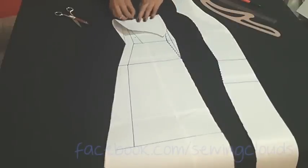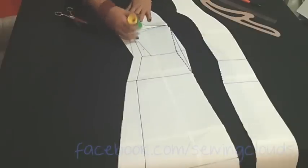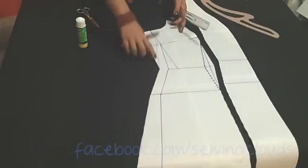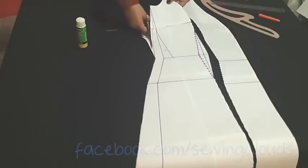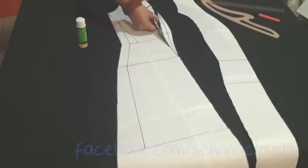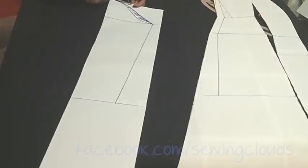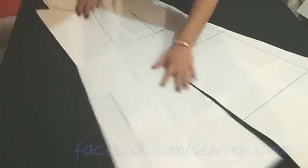Now we are going to close the dart. Fold it in this way and then like this. Fold it in this place and glue it. Then join these two points — that's why we leave extra paper — and cut by the new line. Remove the waist dart also. And there you have your front patterns. For the sleeve, just cut the pattern we already have — it's a basic long sleeve. And there you have your patterns ready. Now let's cut in the fabric.